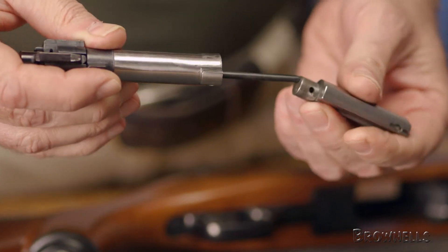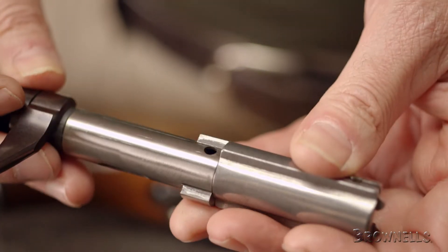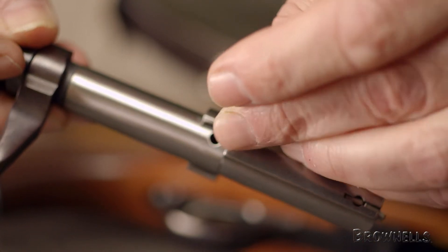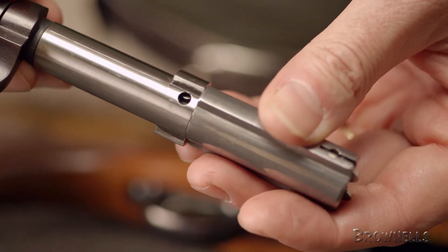Next, insert the breech block into the bolt body and align the retaining pin hole. Then install the pin, making sure to align the flats of the pin with the flats cut in the breech block. Then rotate the sleeve back to its full cock notch.